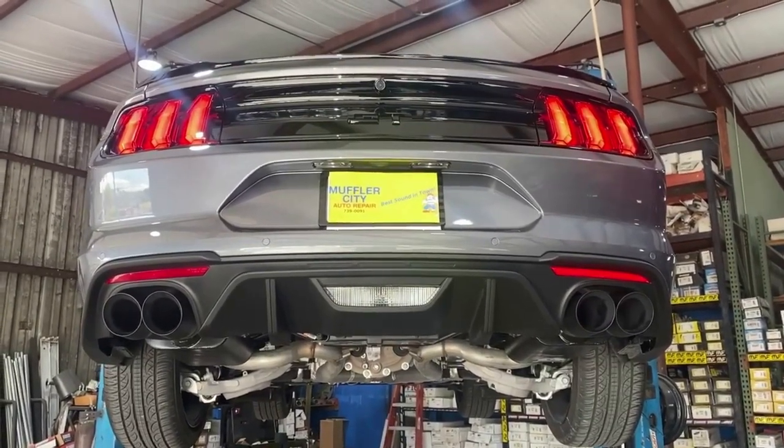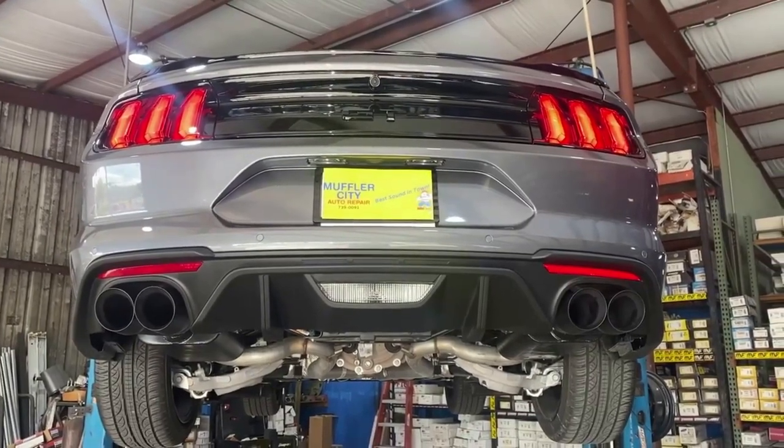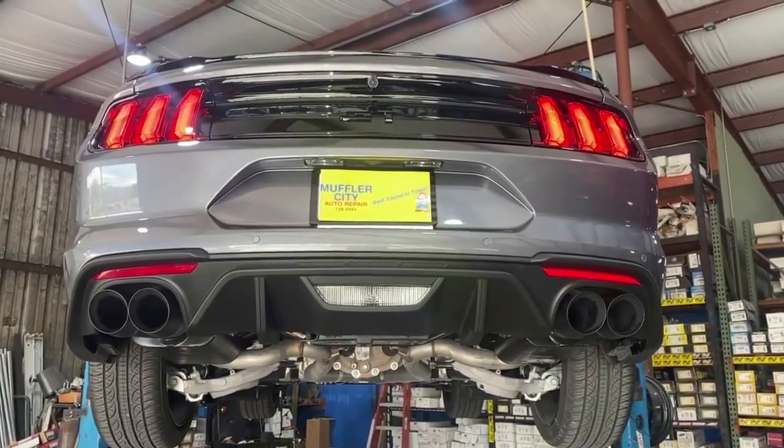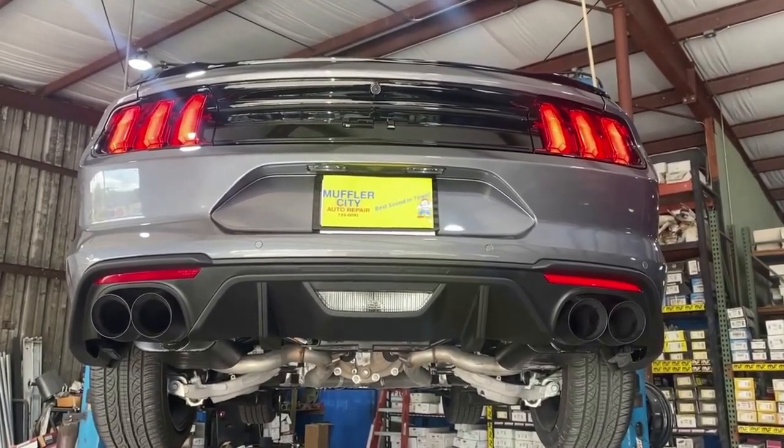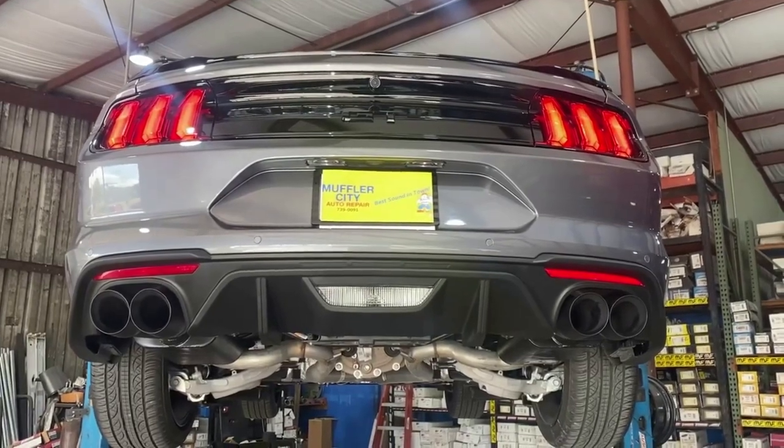Well, that definitely woke it up. Pretty smooth, deep, bassy tone compared to all that straight pipe garbage — just what the customer's looking for.